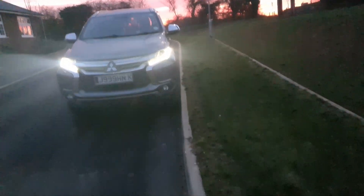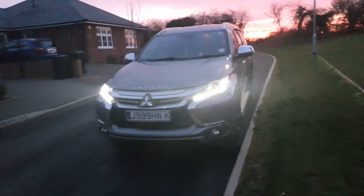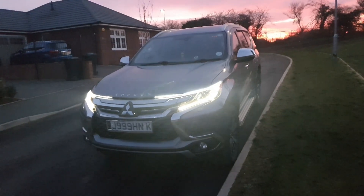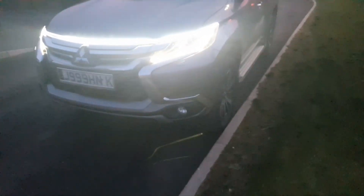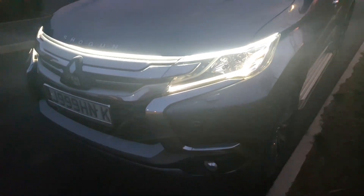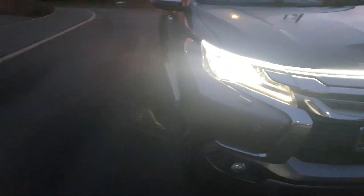There we go, the lights are installed. These lights have some of the best start-up sequence I've seen so far — here we go. That is cool. Well worth doing.